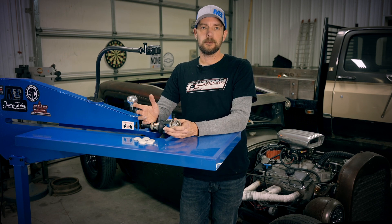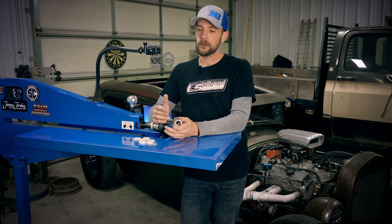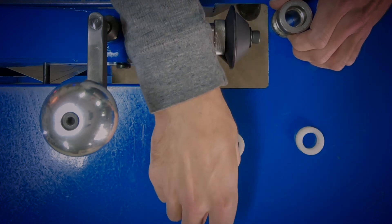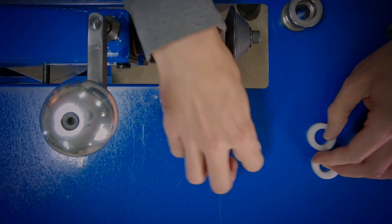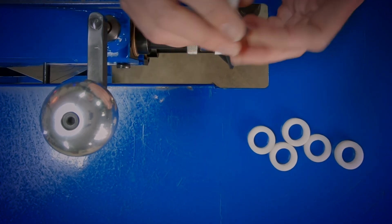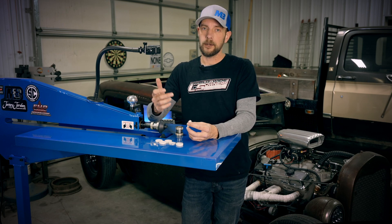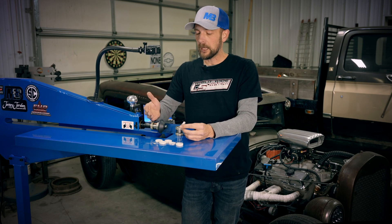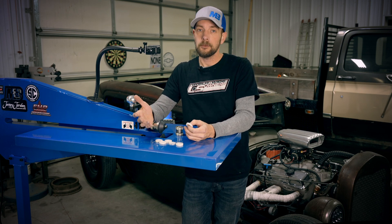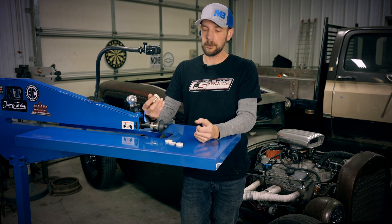Another option, if you don't have adjustable shafts — most other brands don't offer it — is to use washers. These are washers I turned down at some point to do my own die spacing before I had that option. Whatever thickness washer you have, you add them to one side, take them away on the top or bottom, wherever you put them, it's going to give you the same effect as the adjustable shafts — just a little bit more work.